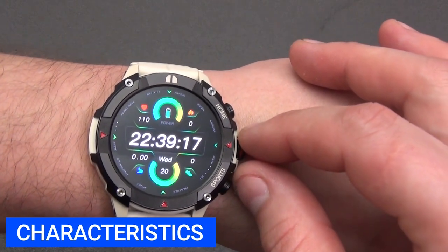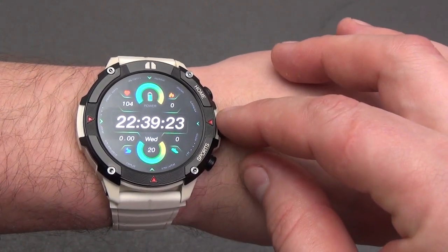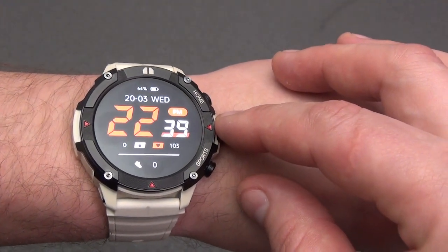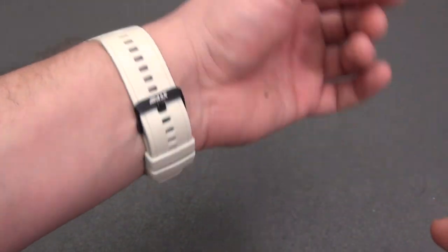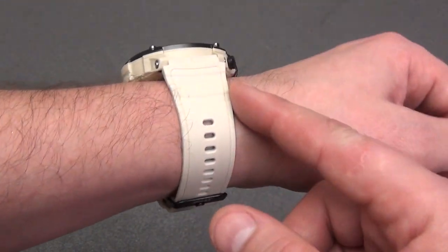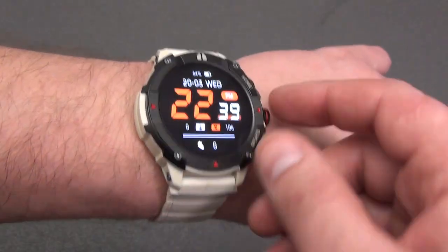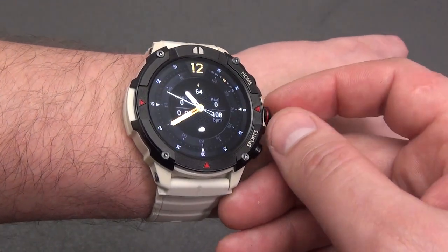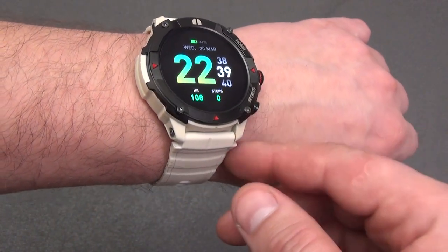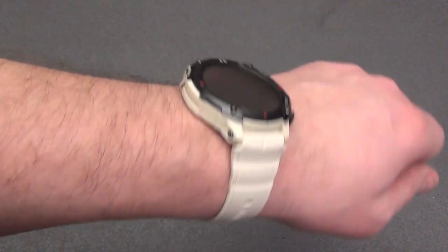Watch specifications: chipset Realtek 8763E. Screen: large 1.43-inch Ultra HD AMOLED display with always-on mode. Screen resolution 466x466 pixels, pixel density 391 ppi, brightness up to 1000 nits. Sensors: wrist-based heart rate monitor, blood oxygen saturation monitor, proximity sensor, and accelerometer. Wireless connection: Bluetooth version 5.2. Battery capacity: 420 mAh lithium polymer battery. Battery life: in battery saving mode up to 40 days, under typical conditions up to 25 days, in intensive use up to 10 days, and for persistent voice calls up to 500 minutes.